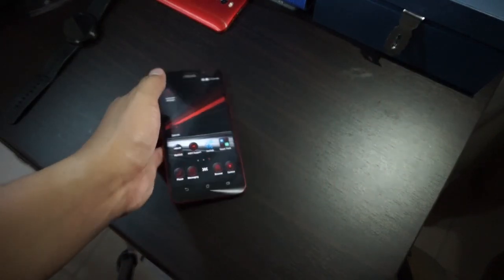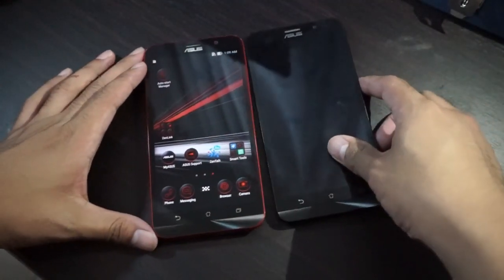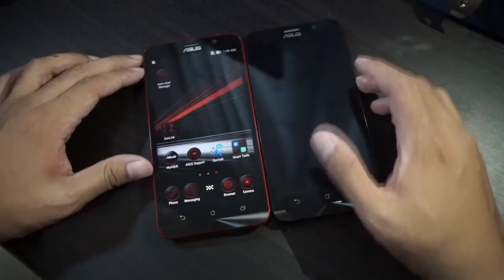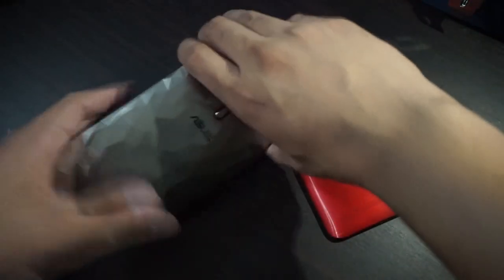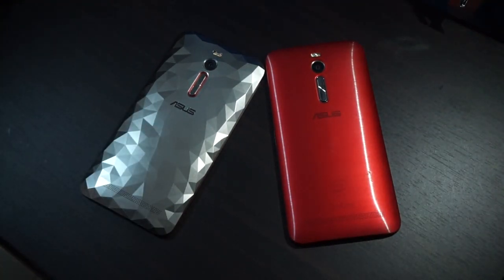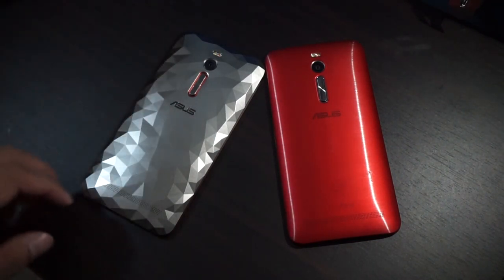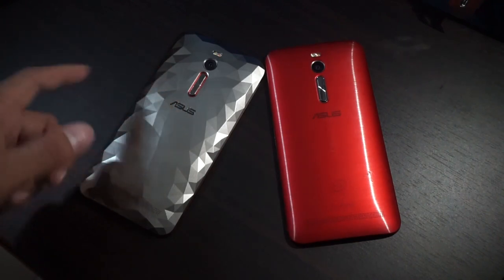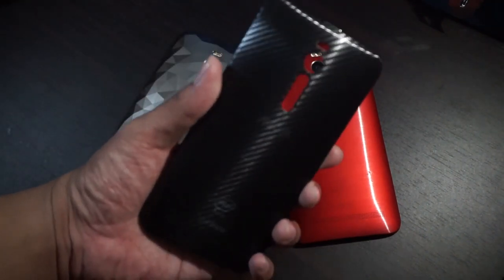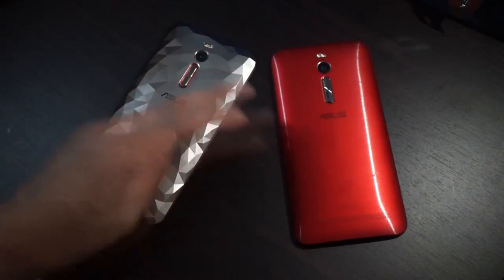Before we play with the Special Edition, I want you to see the original Asus Zenfone 2. It looks very similar — they have the same design, everything is similar except for the hardware inside and the back cover. On the Asus Zenfone 2 we have the brushed metal look, but on the Zenfone 2 Deluxe Special Edition we have the tessellated back cover, similar to the Deluxe, but the Special Edition has a metallic look with red accents. It looks really premium.